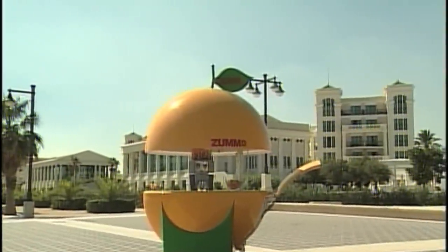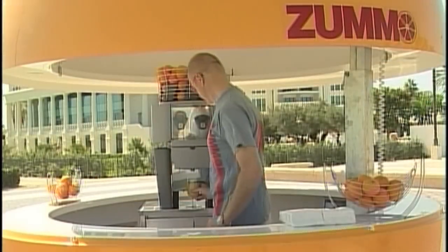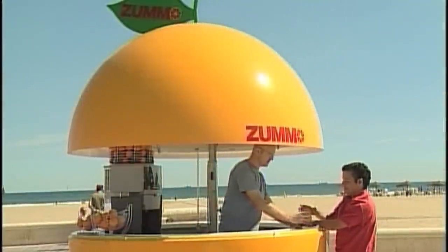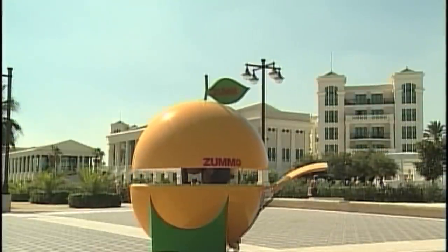At Zoomo, we make sure to use the finest materials available. The plastic exterior is made out of fiberglass, providing an excellent outside look that will last for years to come, even at open spaces.